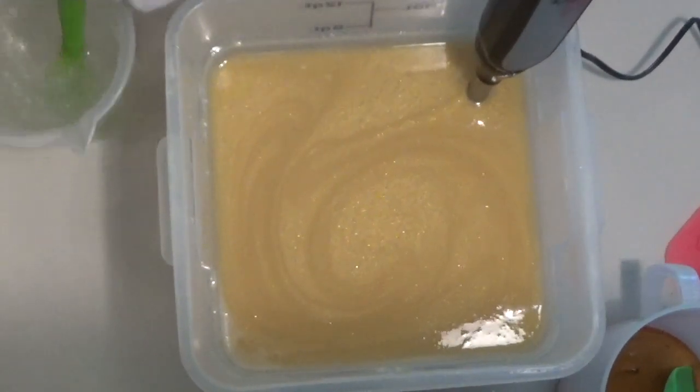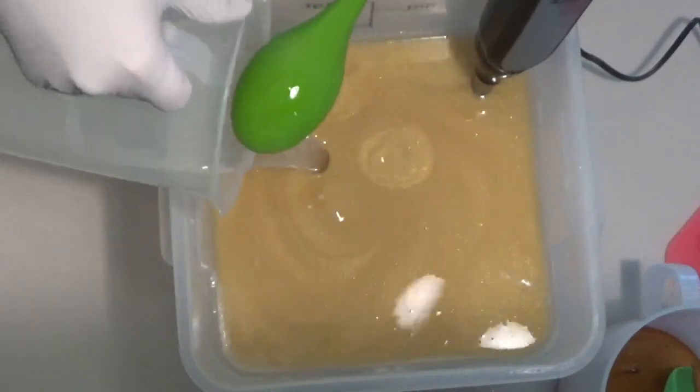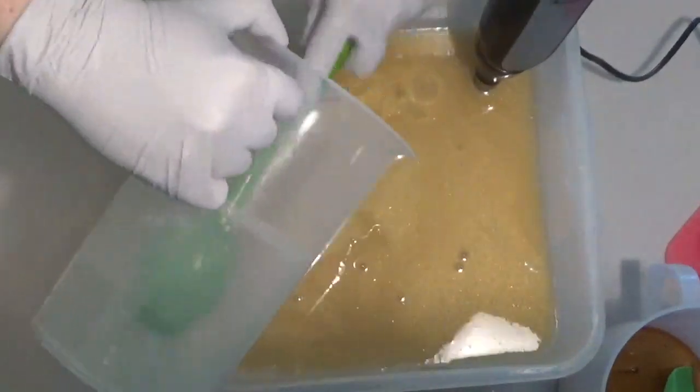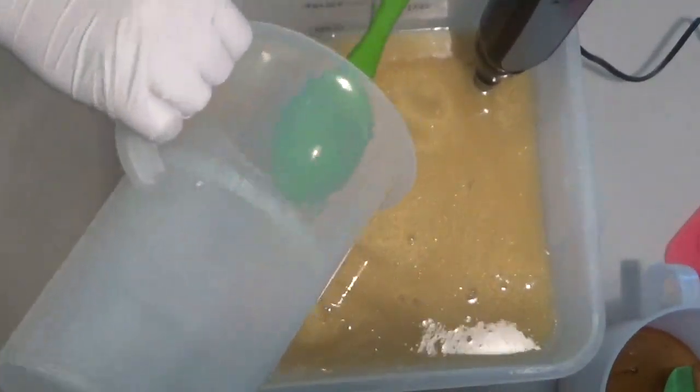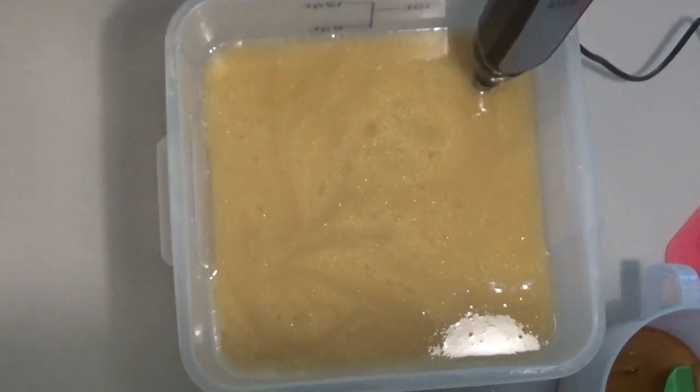I'm using a different stick blender today. This one is more powerful. I'm hoping that's going to help me as I am blending this up. I may have to switch to my other stick blender when I do colors, but we'll see.